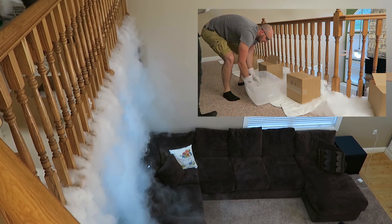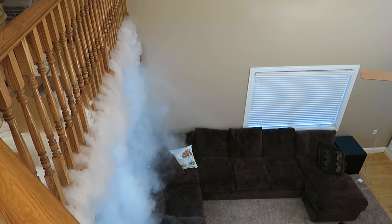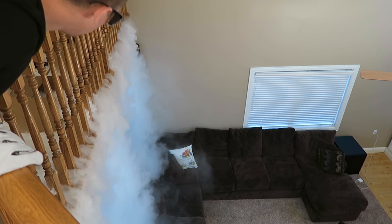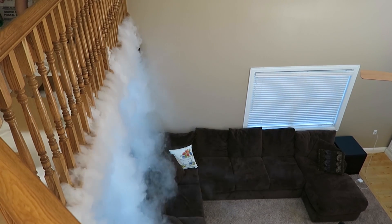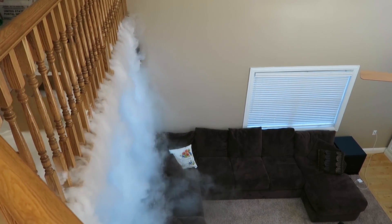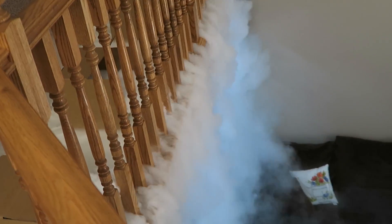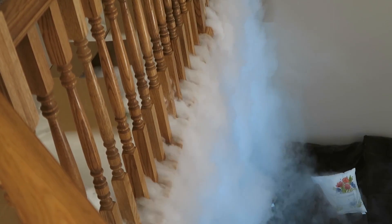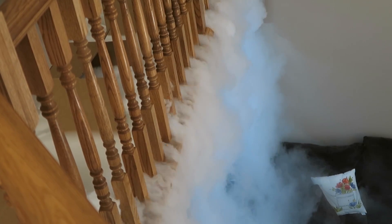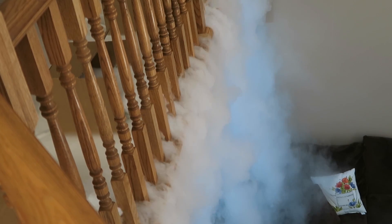Oh my god, look at that! It's working — look at the rail! Let me get the last of it in. Look at that, wow! Let's go downstairs and check this out. It's cold through my gloves. Let's go, look at the floor — are you ready for this?